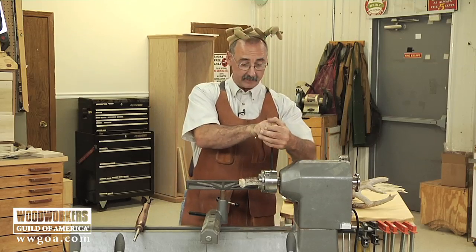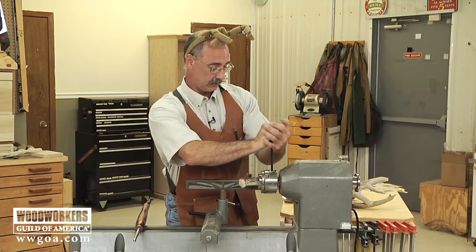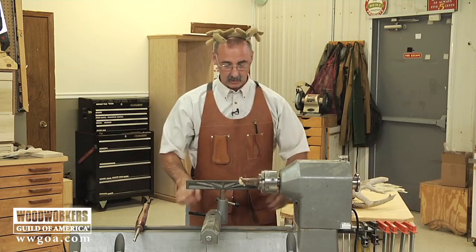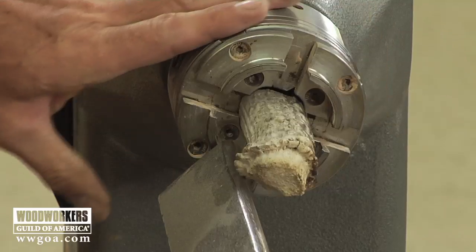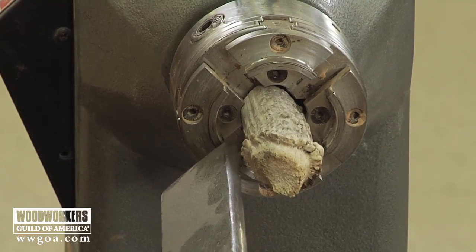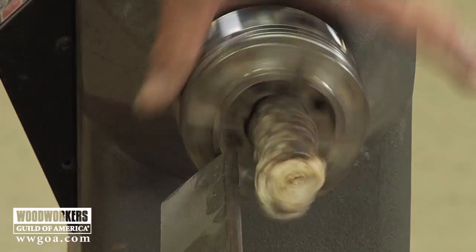Antler is pretty hard stuff. So if you're going to turn this, you want to use high speed steel chisels, not tool steel — they're going to hold their edge against that antler a whole lot longer than tool steel would. Now as you position the tool rest, you want to be careful because the antler is just a little bit funky shaped. Being clear on one side doesn't mean you're going to be clear of the work on all sides, so be real careful about that.